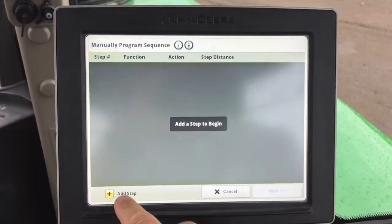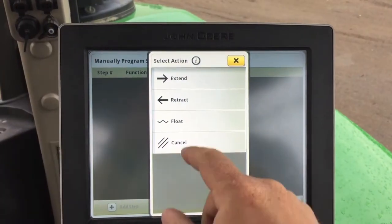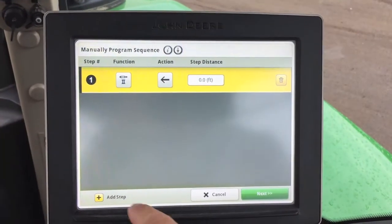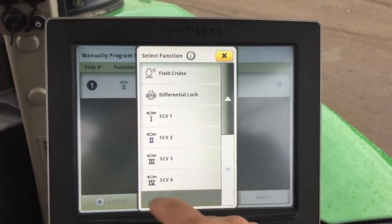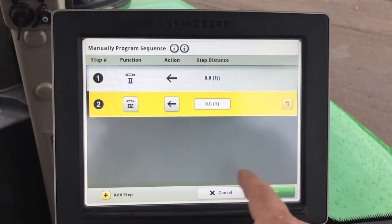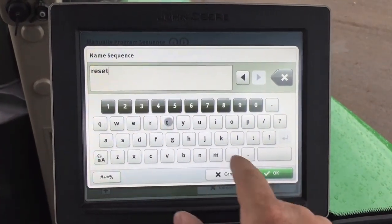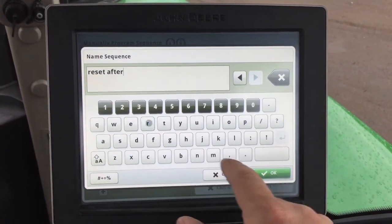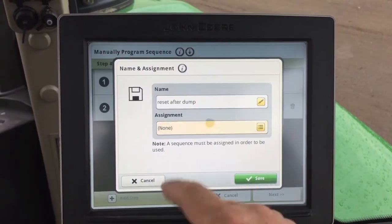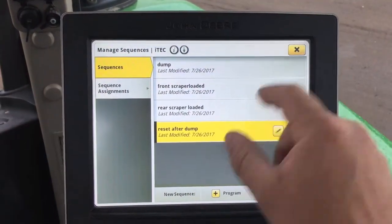The last step will be to reset both scrapers. SCV2, retract at 0 feet. SCV4, retract at 0 feet. Name this 'Reset After Dump,' assign it to iTech 4, and hit Save. Close out.